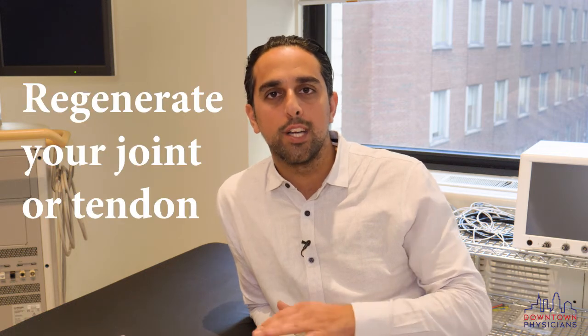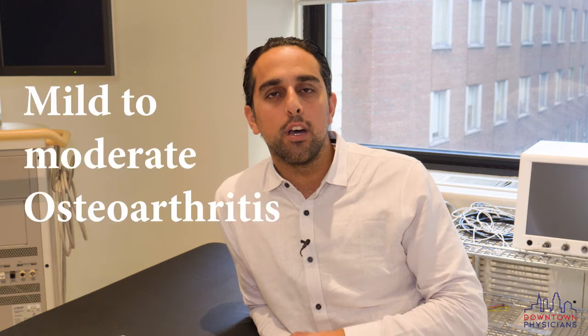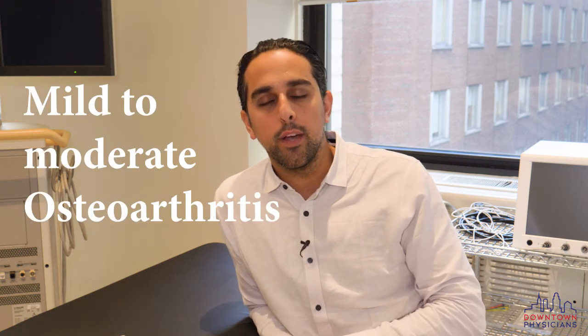Certain areas that we want to regenerate are either tendons or joints, which are the most common. The rich plasma has chemokines and certain different types of enzymes that help regenerate the joints as well as the tendons. Most of the studies have been used for mild to moderate osteoarthritis as well as tendinopathies.